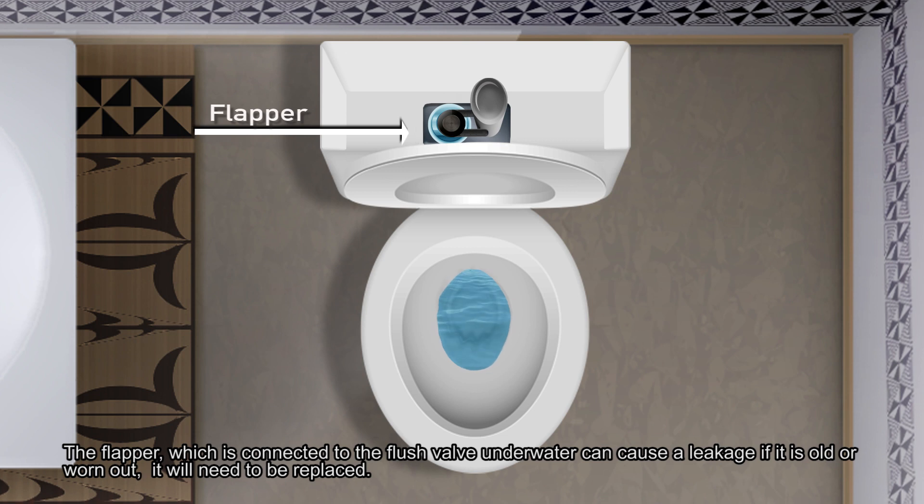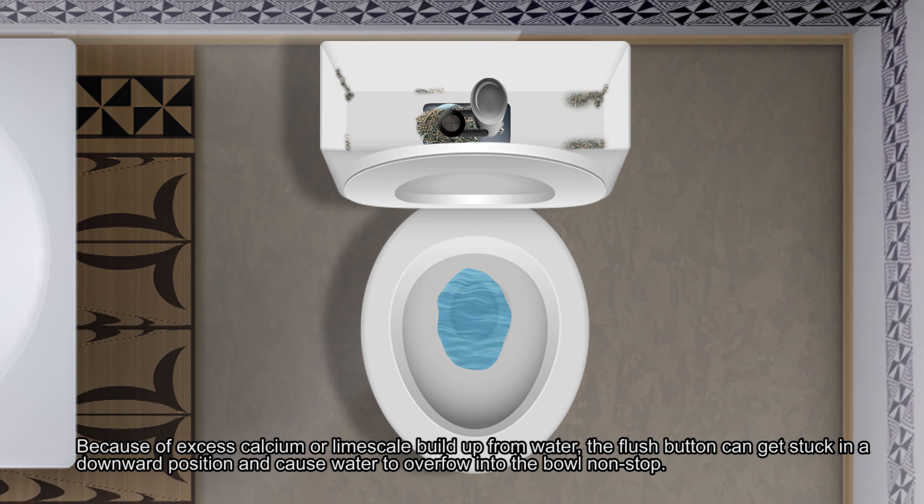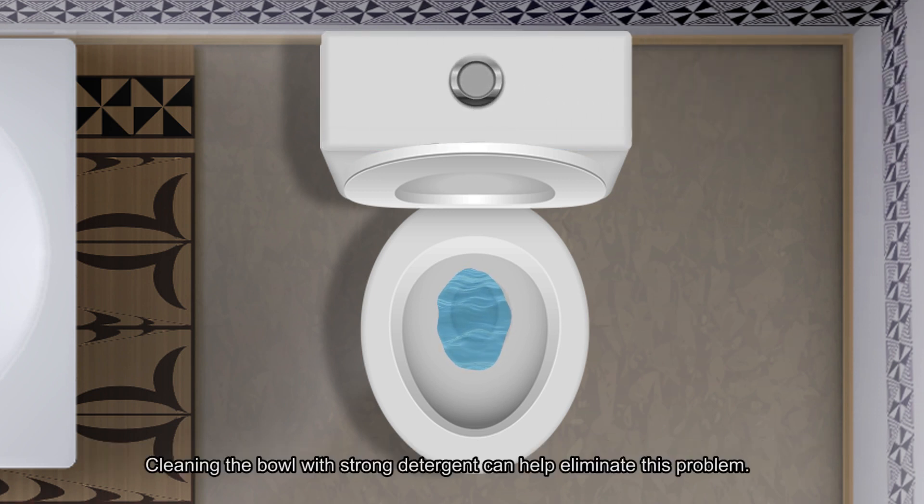The flapper, which is connected to the flush valve underwater, can cause a leakage if it is old or worn out — then it would need to be replaced. Because of excess calcium or limescale buildup from water, the flush button can sometimes get stuck in a downward position and cause water to overflow into the bowl non-stop. Cleaning the bowl with a strong detergent can help eliminate this problem.